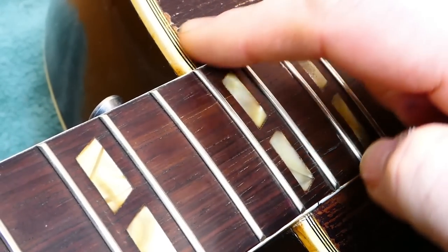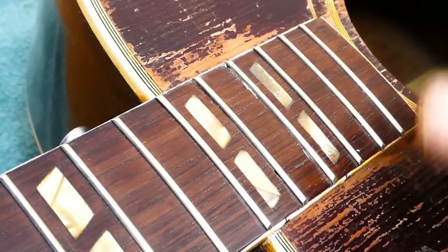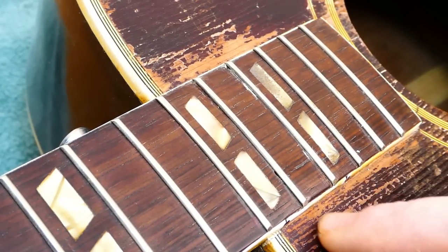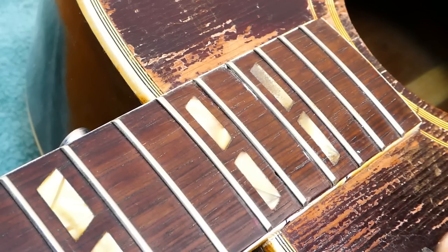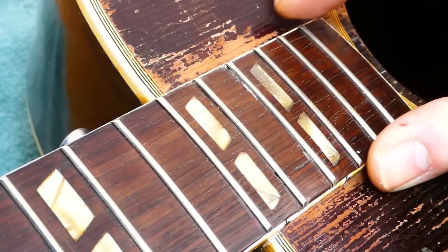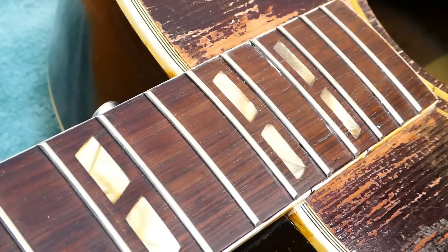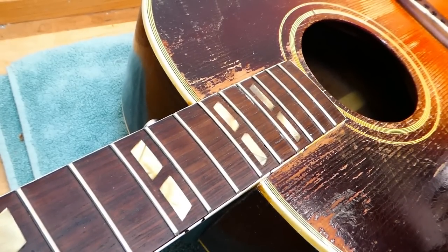This loss of finish on either side of the fingerboard extension could be pick wear, although it's kind of doubtful that you'd get your pick all the way up close to the edge of the fingerboard. That may also be rub marks from someone trying to remove the fingerboard extension with their palette knife. This whole idea of saving records for the next generation — I mean, it could be used to make fun of people, but that's not what it's about.